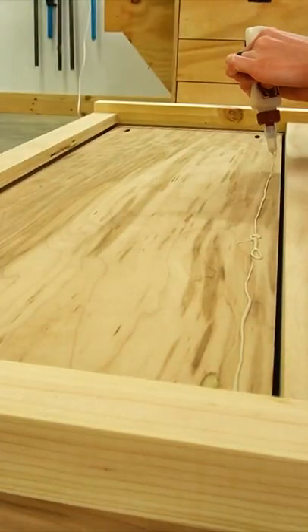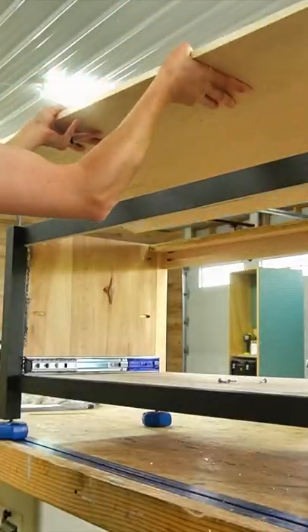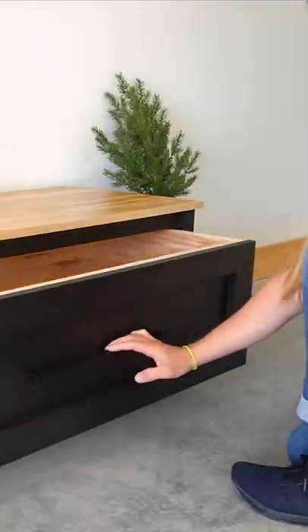I flipped the bench on its back to install some trim onto the drawer front, then removed the drawer to make it easier to paint. I added a plywood top, gave it a few coats of poly, reinstalled the drawer, and sat down to enjoy my new bench.